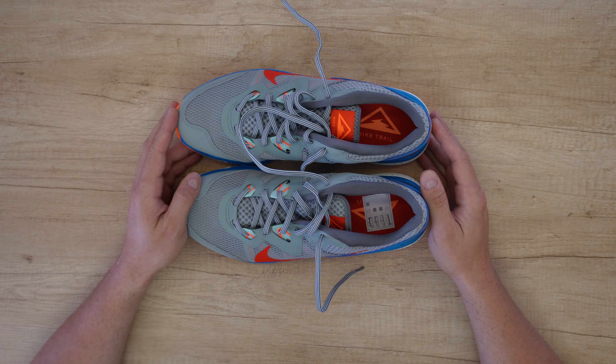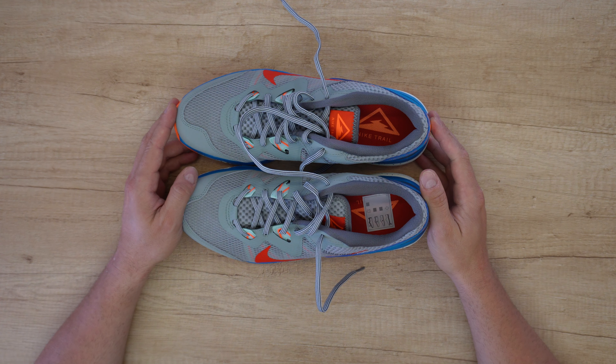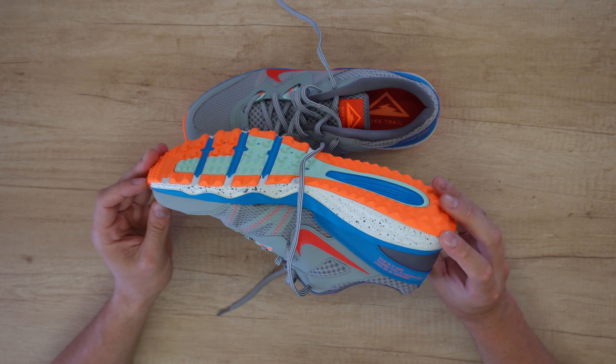It contains at least 8% Nike grind material, which is created with leftovers from the shoe manufacturing process. I like that — nice for the environment. And the shoe is looking great. The color combination is amazing.